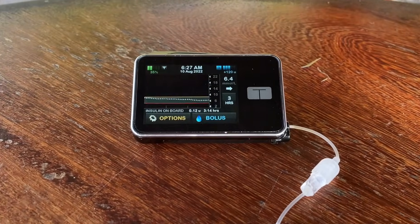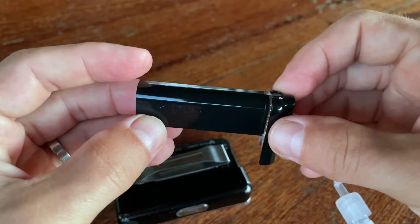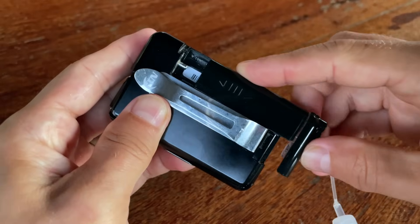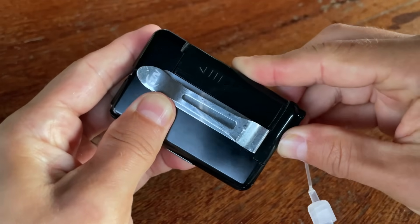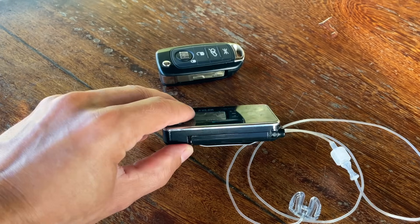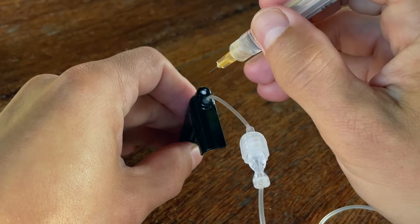An interesting thing about this pump is that the insulin is not stored in a plastic cartridge but in a bladder system which has a 300 unit capacity. A big advantage of this is that Tandem was able to save a lot of space by not using a plastic cartridge, making the pump sleeker.